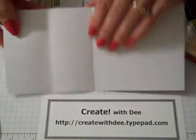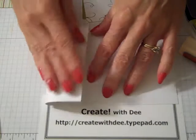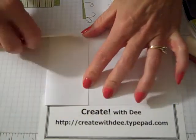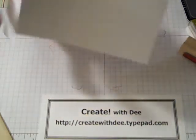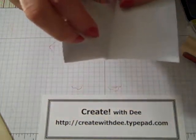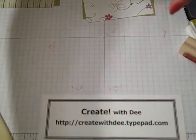I'm taking one of the short edges and folding it back in on itself on that center crease. So we end up with a 2-inch score line and a 4-inch score line. Hopefully the camera's picking it up — that's the easel base. So I'm going to put that aside for now.